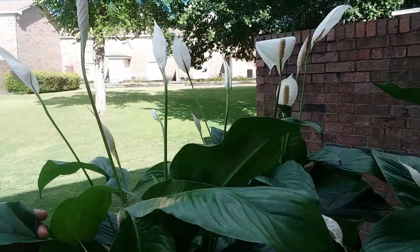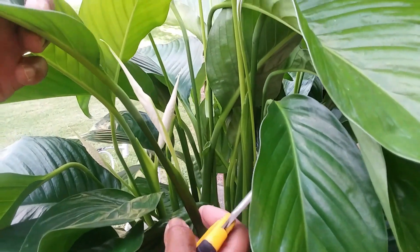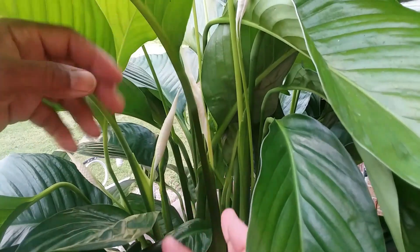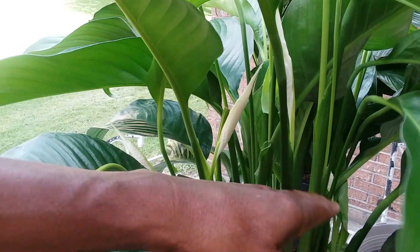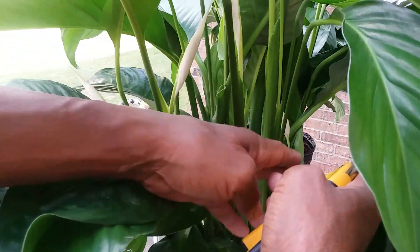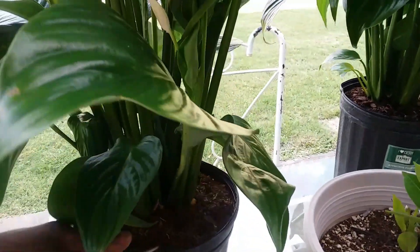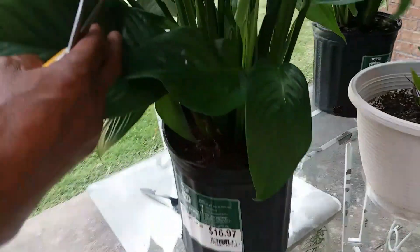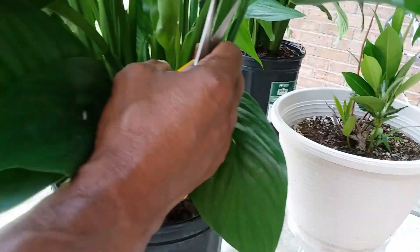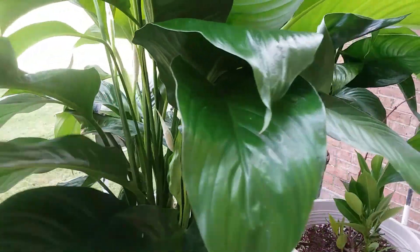So now let me give you eight care tips. One, use filtered water — meaning use water without chemicals to water your peace lilies. Two, let it dry out between waterings but never let it stay dry too long. Three, when the plant starts to wilt or droop, water it thoroughly and let it drain. Four, don't let it sit in water too long.